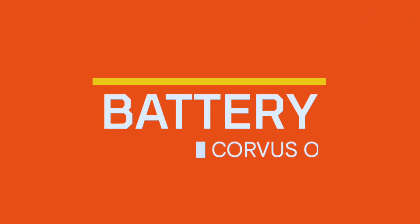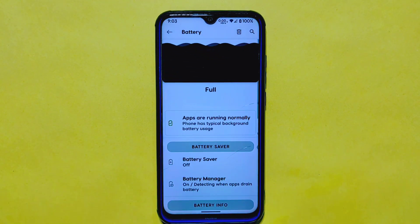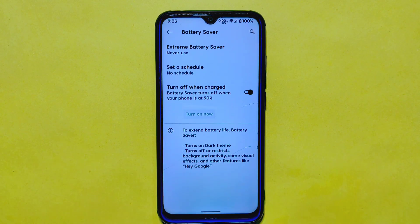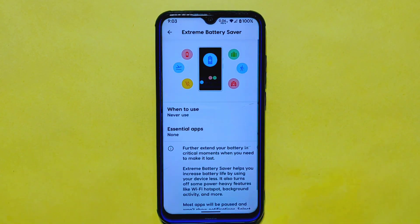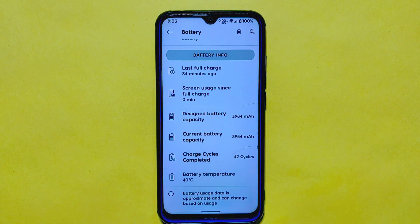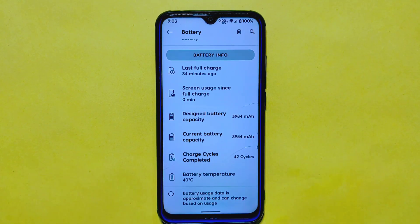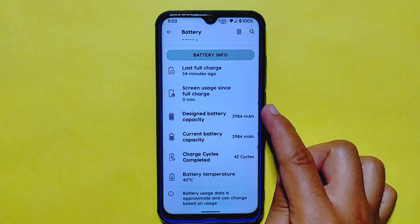When it comes to battery settings, CurvasOS has a unique and visually pleasing interface with cool animations not commonly seen in other custom ROMs. It offers essential features such as battery saver and battery manager, including an extreme battery saver option to stretch battery life even further. You'll also find battery overlays providing detailed information including screen usage since the last full charge, battery capacity, and more — very useful for tracking battery health.